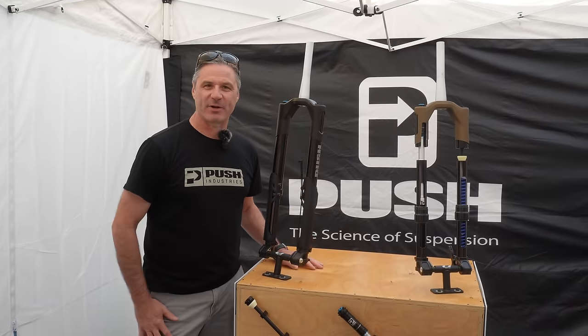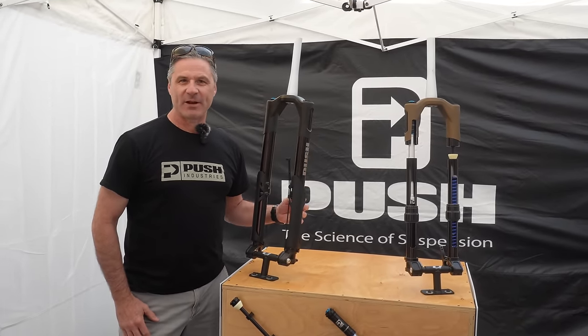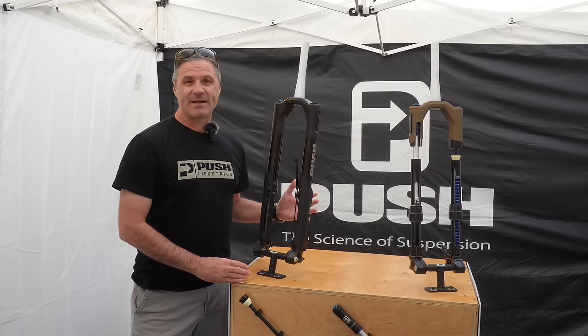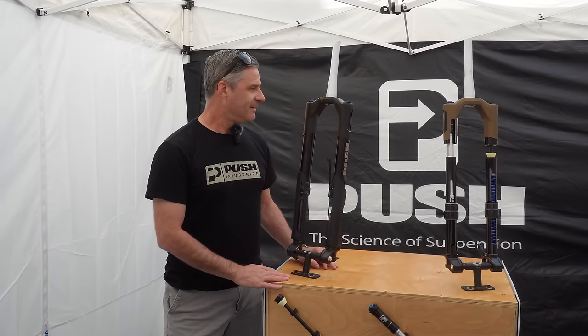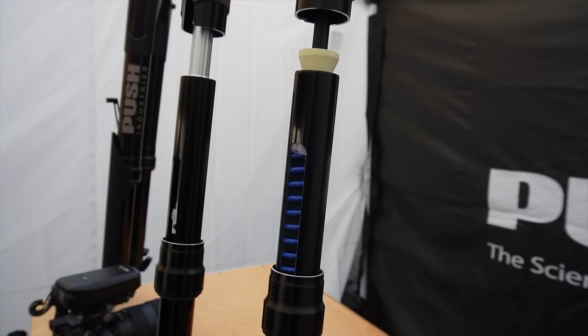Darren here from Push. We've got our 9.1 front fork — it's finally a production product. Coil sprung with our patented air bump stop technology to control bottoming. It's available in 140 to 170 millimeter travel in 10 millimeter increments. The travel's adjustable by the end user. It's inverted, it's built in Colorado, and it's amazing.